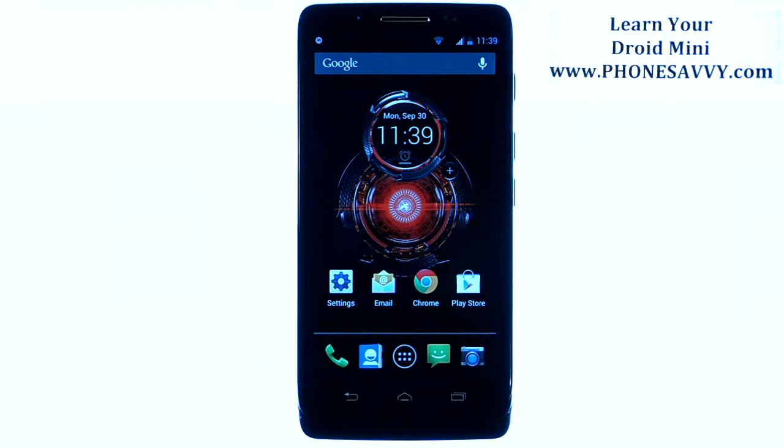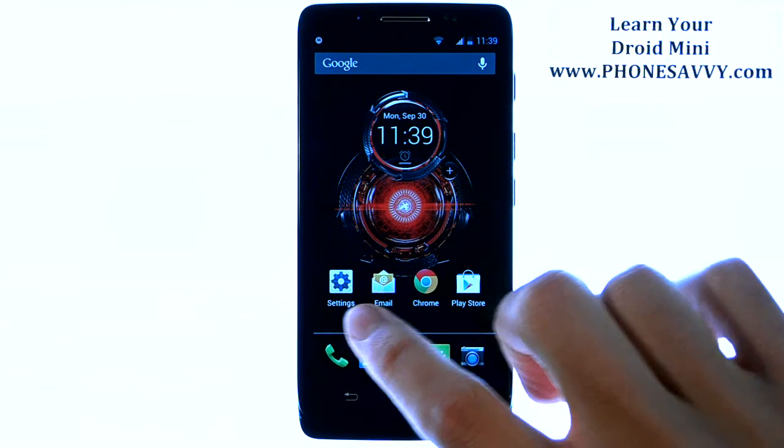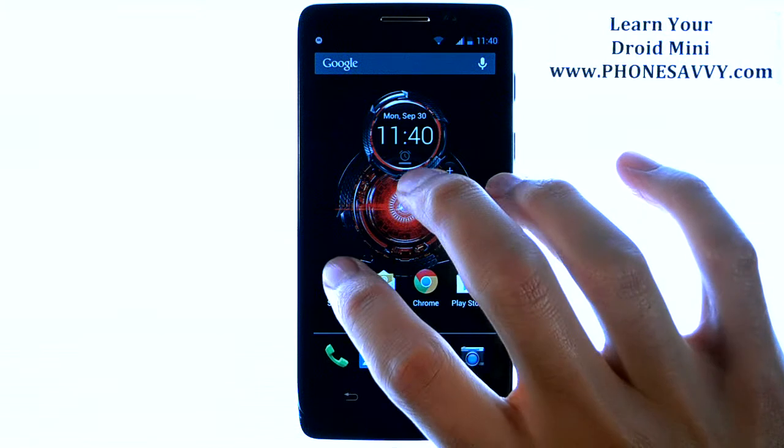Master your Motorola Droid Mini at PhoneSavvy.com. To set up a security code for your phone with a lock code, password, pattern, or PIN, you can do that in your Settings application. If you don't have your Settings app on your home screen, visit your full list of applications and then find Settings.